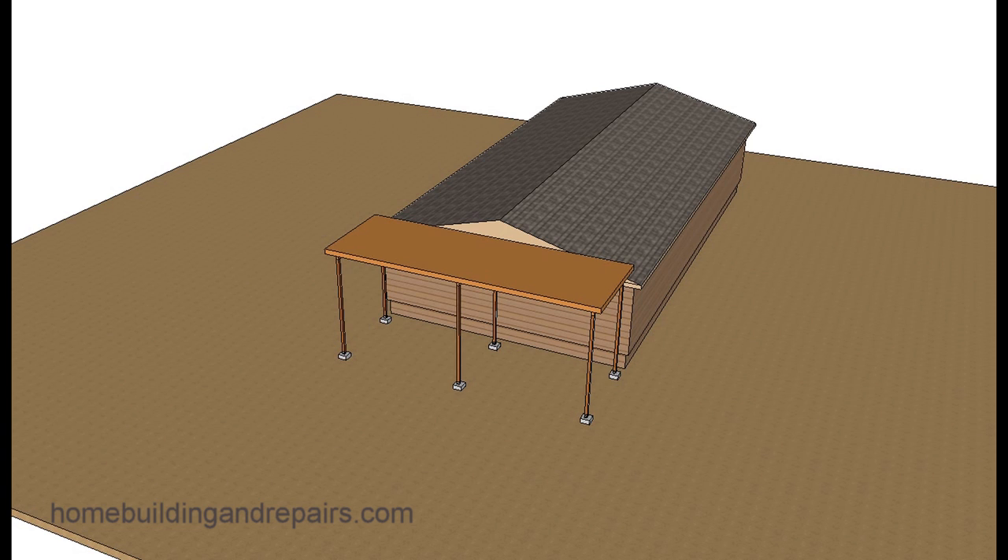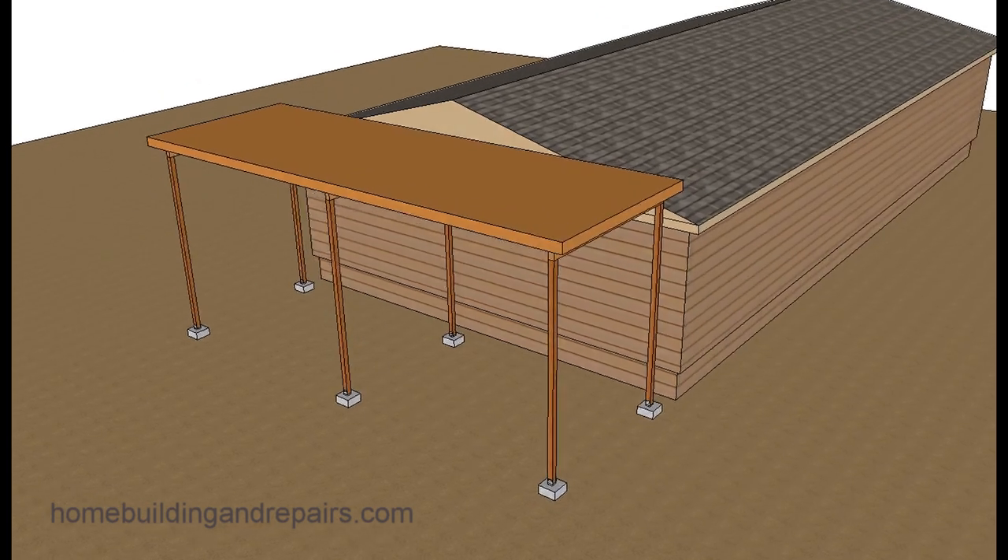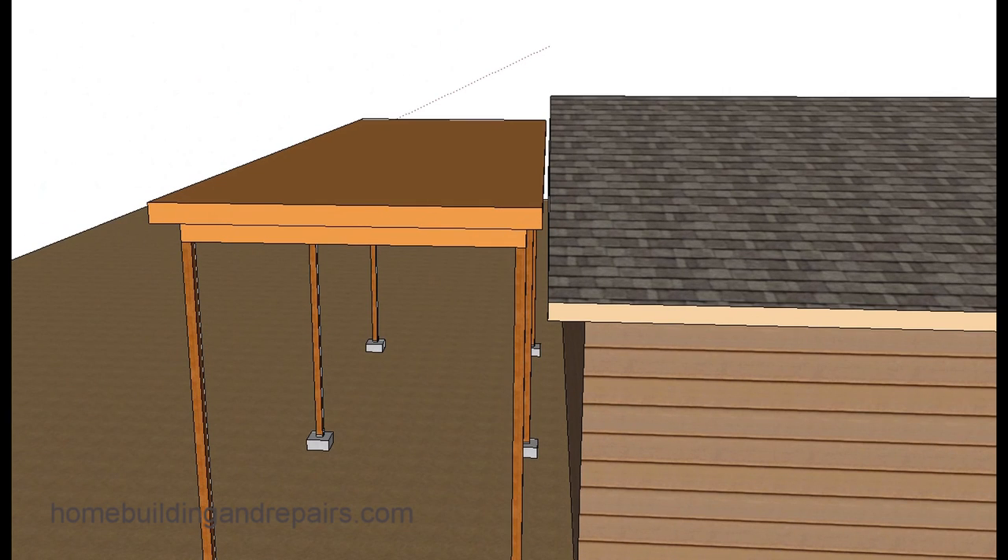So what I'm suggesting, if you don't know how it's built, is to simply build something that won't be attached to the modular home. Build something like this with some 4x4 posts and some beams. I'm not getting into the details on how it needs to be framed because you can watch some of the other videos to figure that out. Just kind of throwing out some details here — this would be one thing you could do.